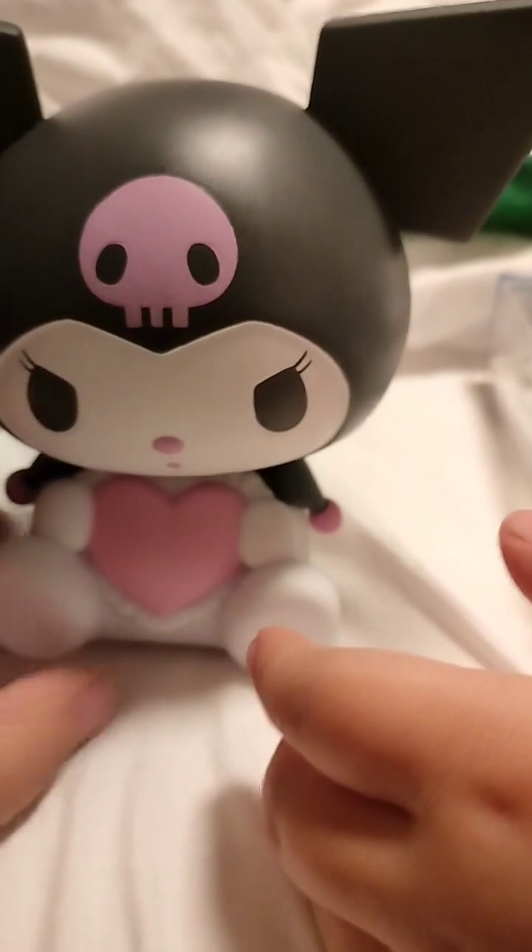If you can comment, I'm very sorry, I don't know how to do that. Here's the Kuromi. Let it sit. Wow. Okay.